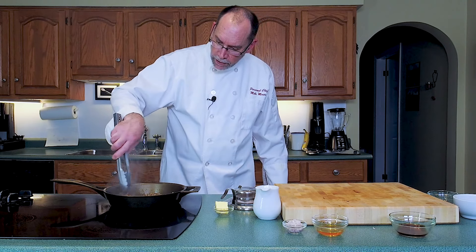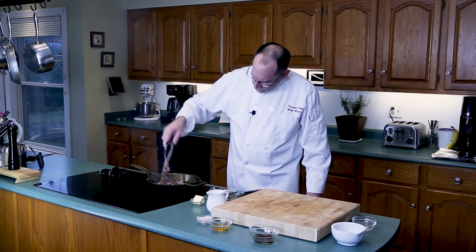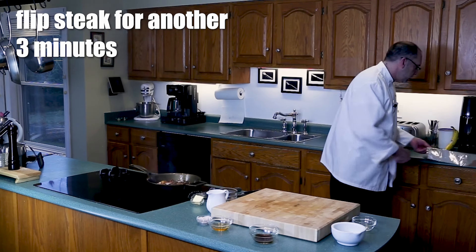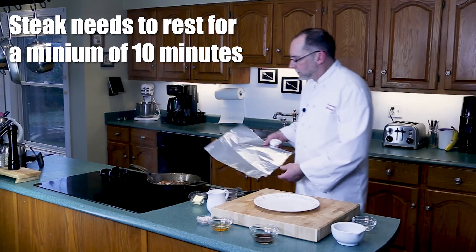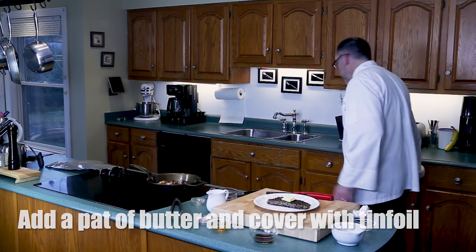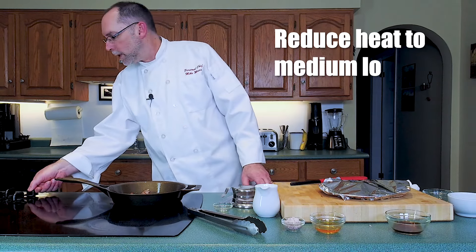This is important because when we make our au poivre sauce, we're going to use the drippings and everything else out of this pan. That's looking gorgeous — flip it over, another three minutes. I got the tinfoil and plate out because you have to let your meat rest for at least 10 minutes. I would say we have a nice medium rare. Put the steak on the plate, a pat of butter on the steak, and we're going to cover it with some tinfoil. That has to rest for 10 minutes. I'll reduce my heat down to medium-low.